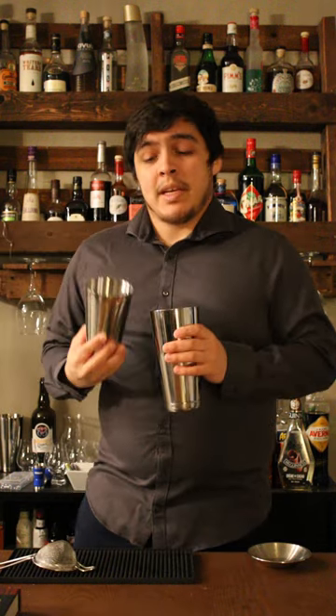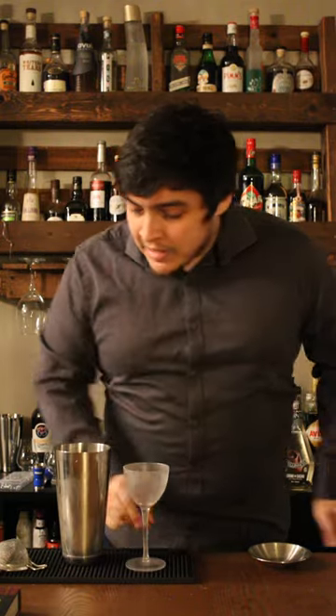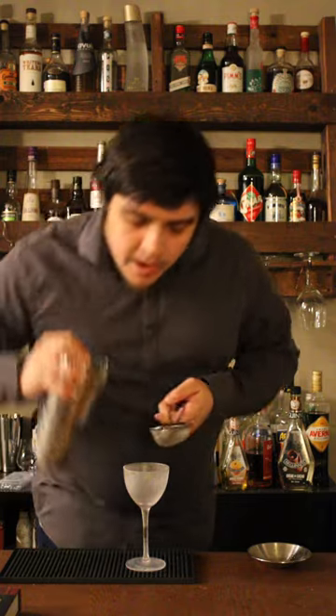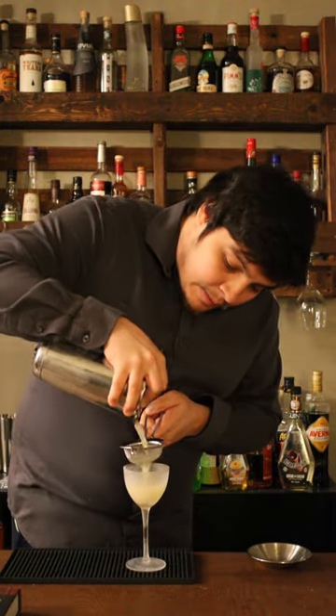Next let's grab some ice and give this a nice shake, then we're gonna get a chilled glass and give that a nice double strain. And that's how you make a gimlet.